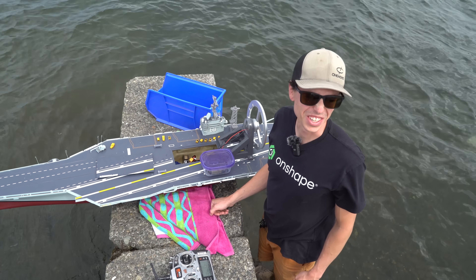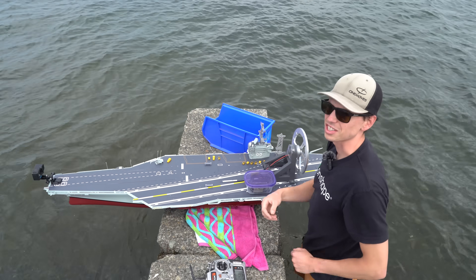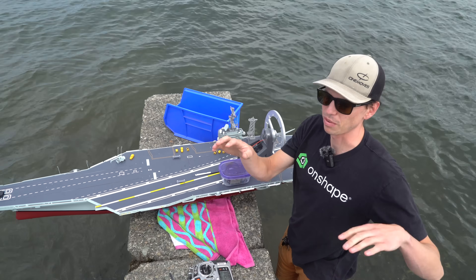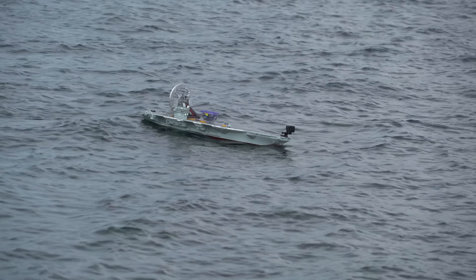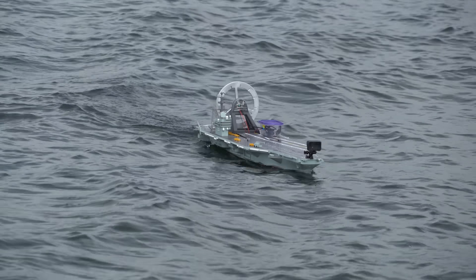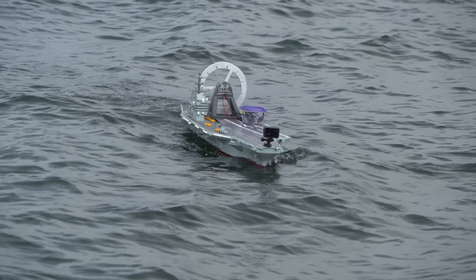We got some high seas out here today — this is going to be crazy. We're going to test the reaction wheel first; we'll do a before and after, with and without the reaction wheel. It's so mellow, it's like super stable. Roll is definitely more stable than pitch, which is saying something.